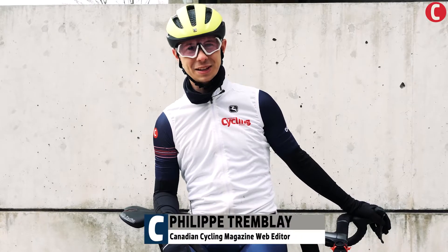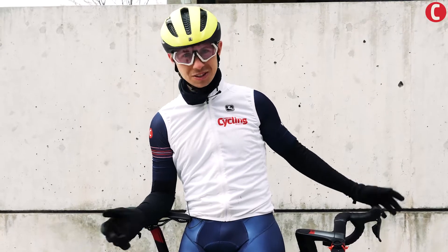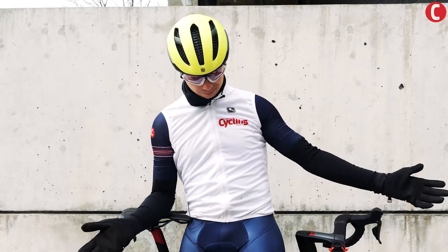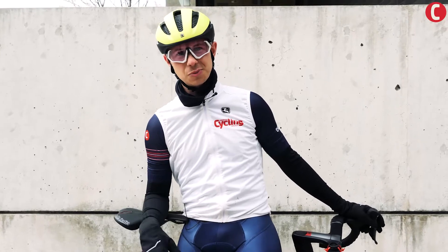Hi, this is Fideep with Canadian Cycling Magazine and it's cold out and we're getting ready for a ride. What do we put on? It depends on the weather, it depends on you, it depends on your ride. We've got our Giordana custom kit on here and a vest to start. Let's see what else we can put on to get warm.